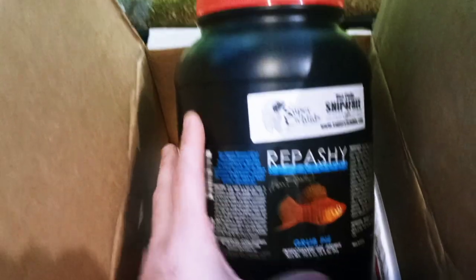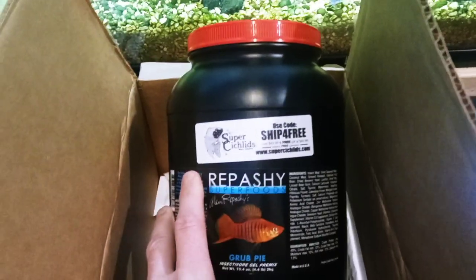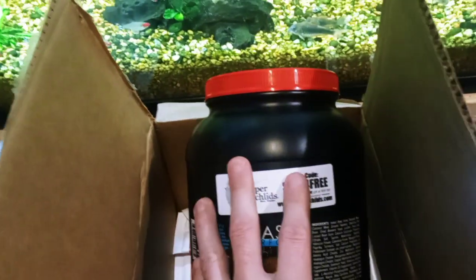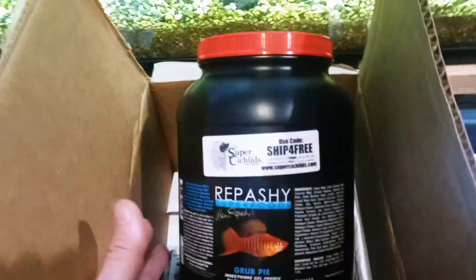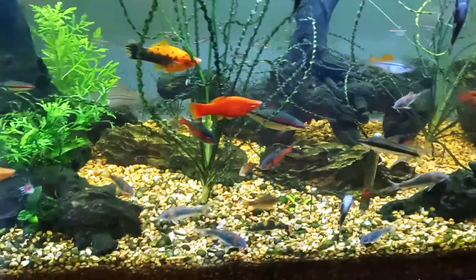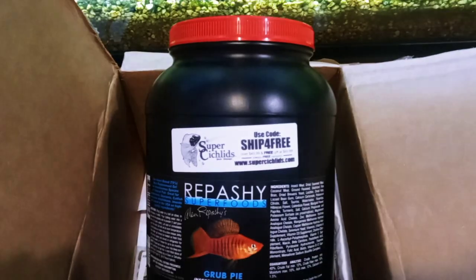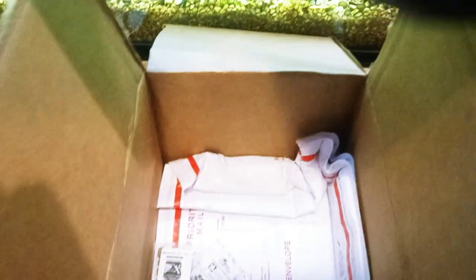It is kind of pricey — it's now $120 for 4.4 pounds. The previous two times I bought it, it was $100. But it's a good value considering the size and how much I'm going to feed it. Now that I've had more success with spawning corydoras and realizing this is a big reason for that, I intend to use it more. That is Repashy Superfood — let's see what else we got.